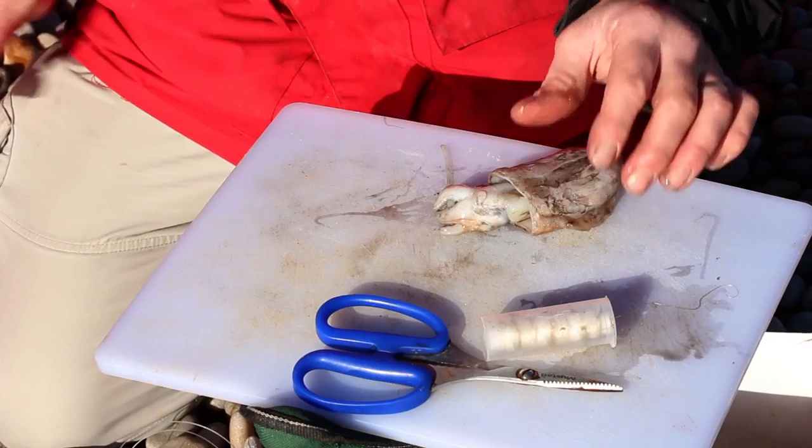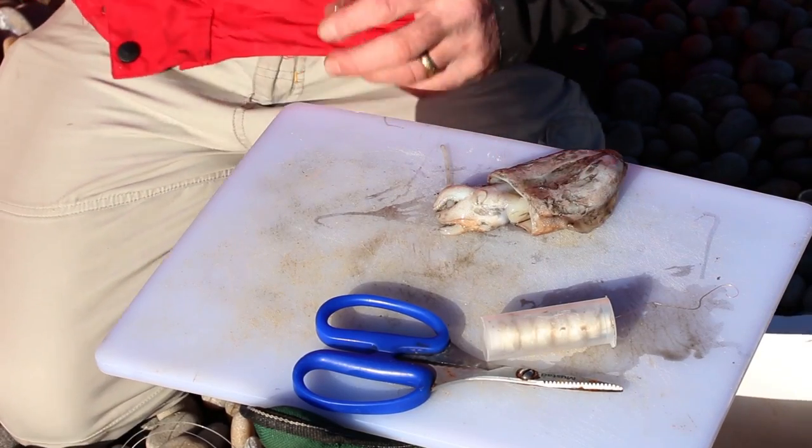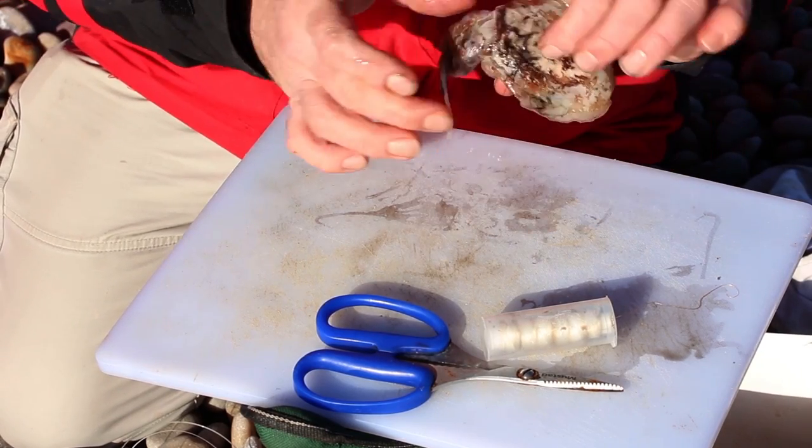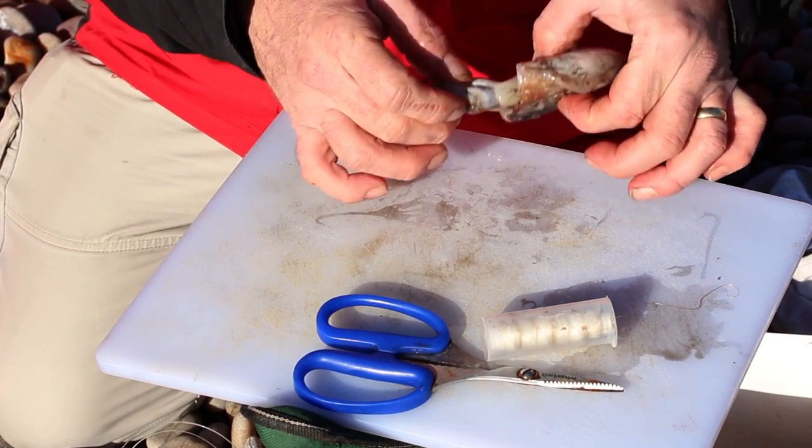First, make sure you've got something to wipe your hands because it is a very, very dirty bait. It's one of the worst baits I've used for getting black ink all over the place.